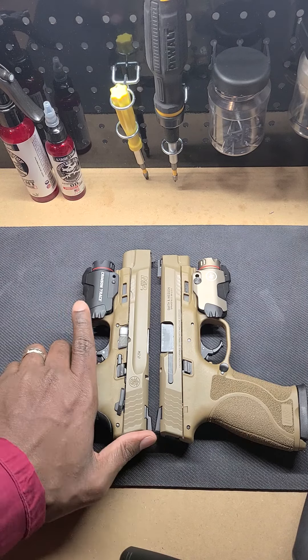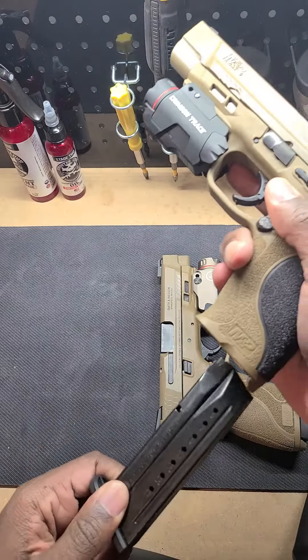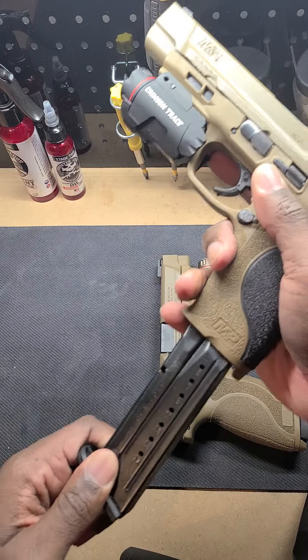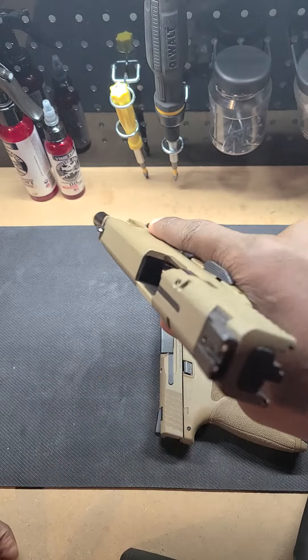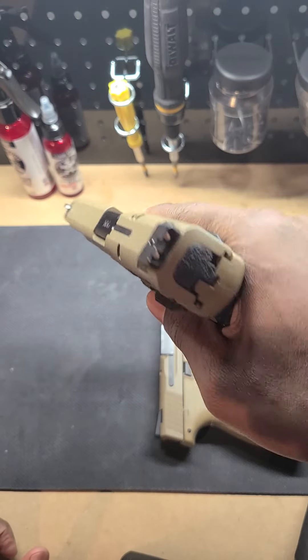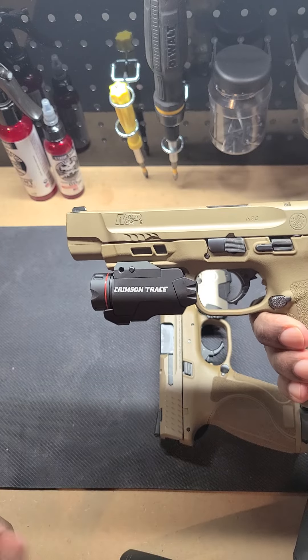With that said, let's go ahead and do a clear check. Nothing in the mag. Lock back — nothing in the chamber. I'm gonna drop that home, and as you can see we got the long slide version.